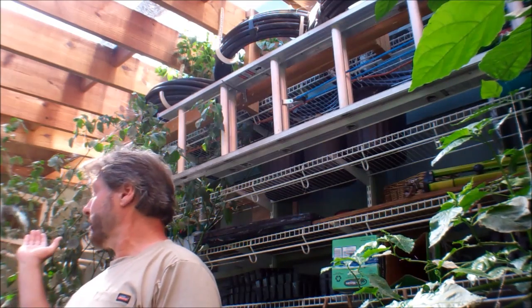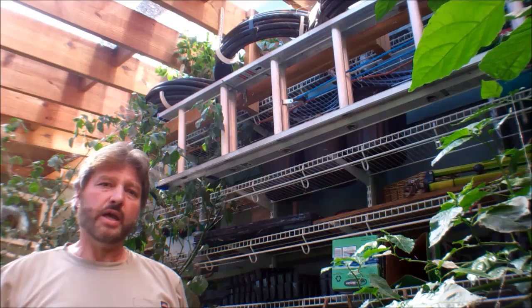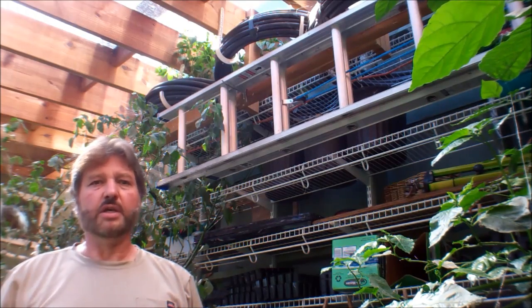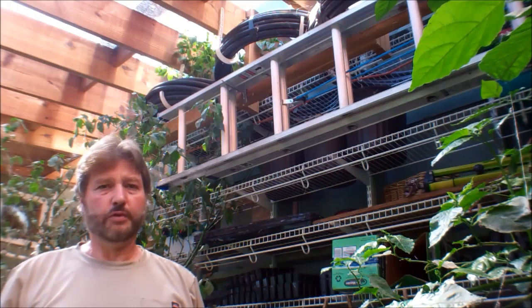We also have fans running off the solar, so any excess heat in the greenhouse can be bled off to the outside, and it's all for free.